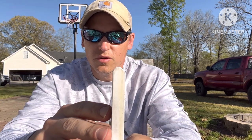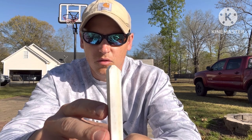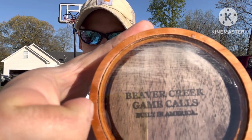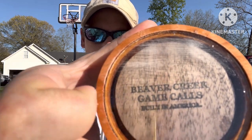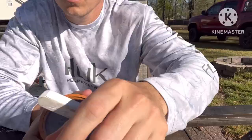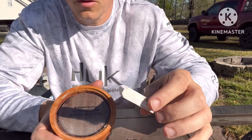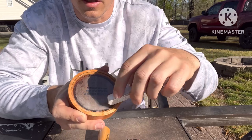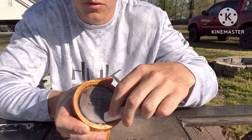I put little chamfers on either end of the striker so it works a bit better instead of having just a sharp edge. I'll take my stick here and rub it across the glass — it's kind of like nails on a chalkboard, but you've got to do it.